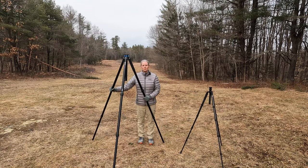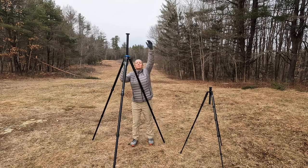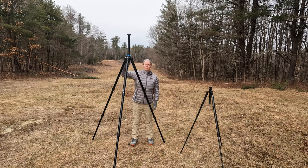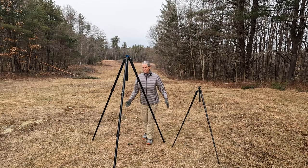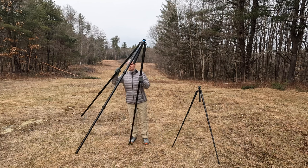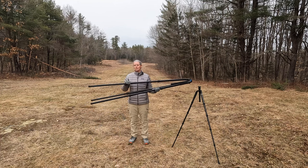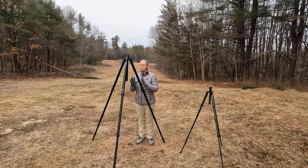You might be thinking, why would anyone ever need such a tall tripod? By the way, it can go even taller — to max height using the center columns — 85 inches I believe. You would not usually have it all the way up like this; you would usually have some of the legs partially retracted, and that is no problem because the whole thing is more stable. The center column is also more stable.